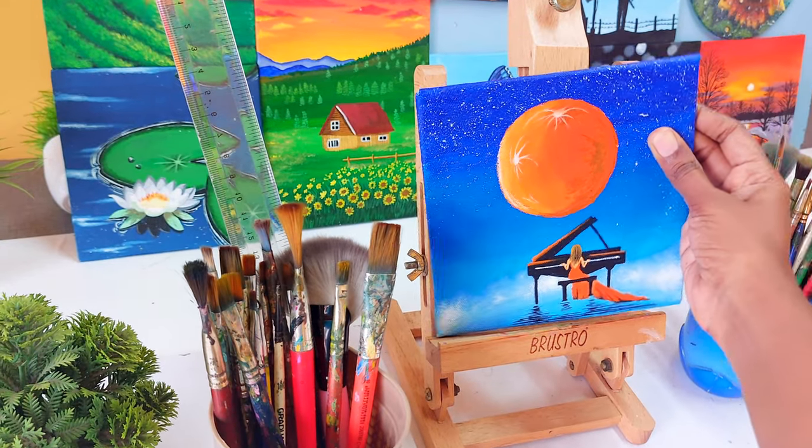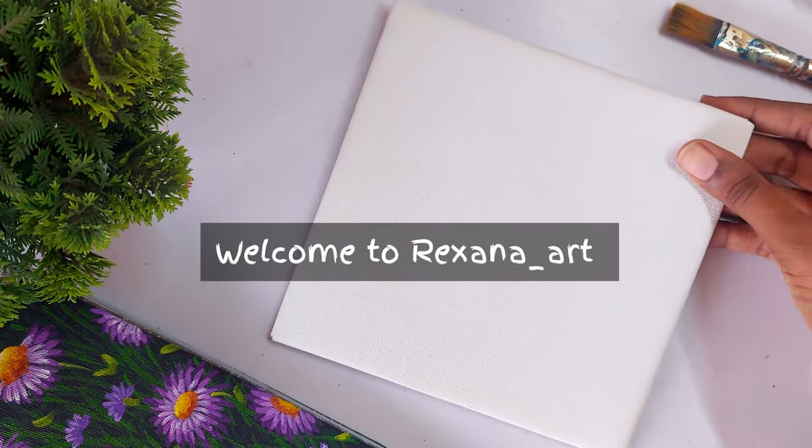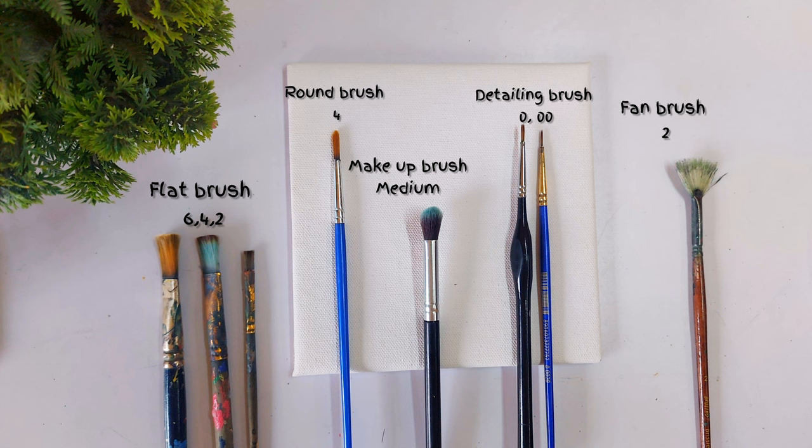Hi guys! In today's video we are going to paint this beautiful painting in simple four steps. Let's get started. Here are the recommended art materials for this painting — you can check the link in the description.